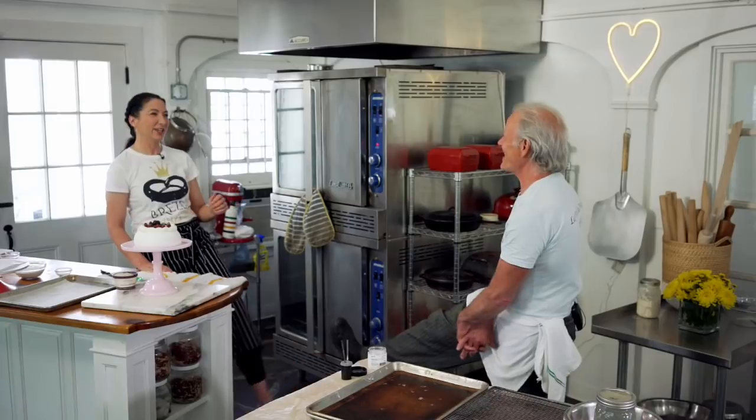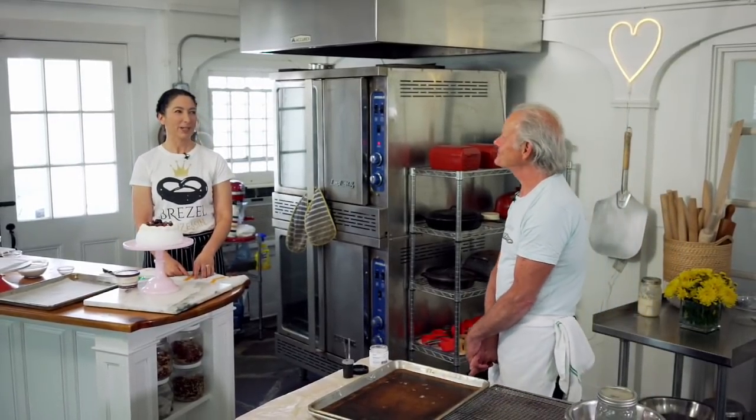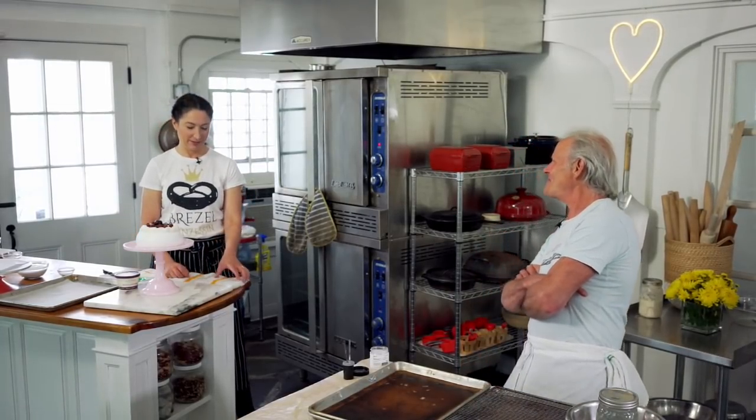Nice to see you again. Our last show. It's a little bittersweet, isn't it? It is. But it's been so wonderful to do this together. It's been really great. So today, you've got the lovely Pavlova.